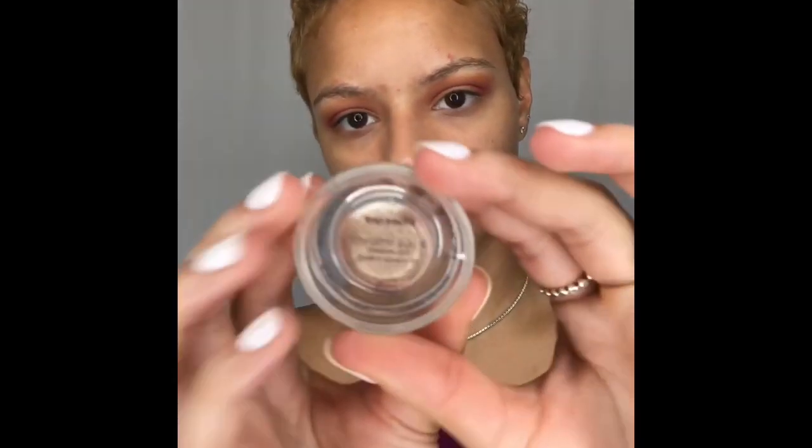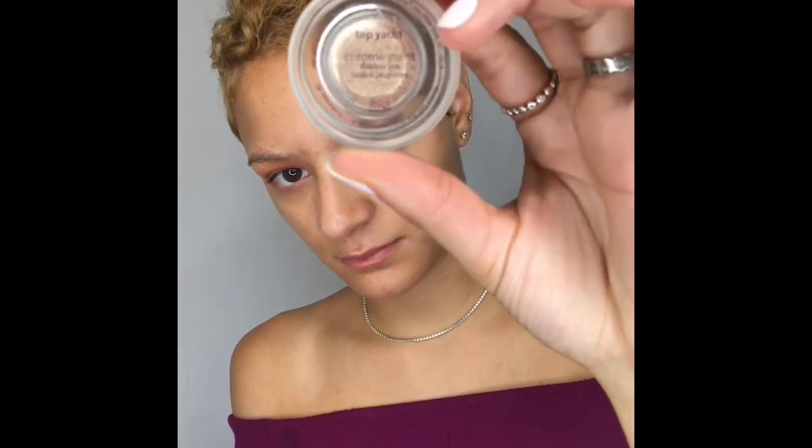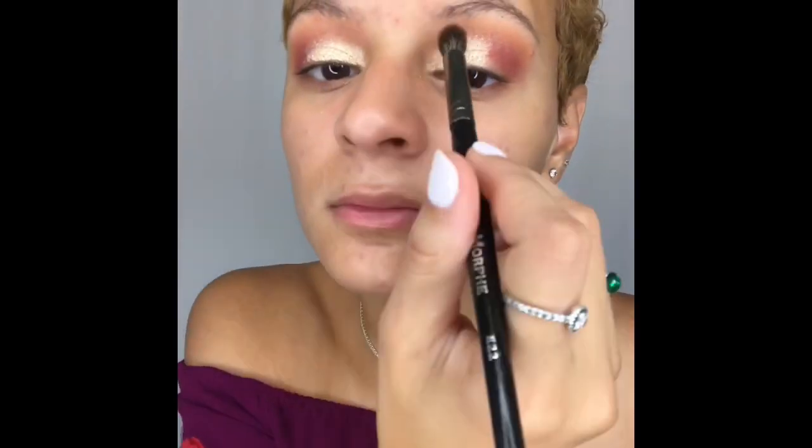So next I'm going to take Tarte's Chrome Paint Pot in Top Yacht. It's a really nice champagne color and I'm going to add this into the inner corner of my lid going to about the midsection of my inner lid. This is where I'm going to get that pop of color — any type of gold champagne shade I'm all for it and I really think it kind of opens your eyes a little bit with a bright metallic color like that. I'm also going to blend that out to take away any harsh lining between the shades and the metallic color.